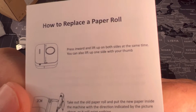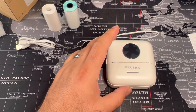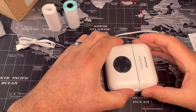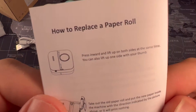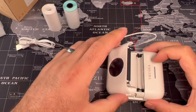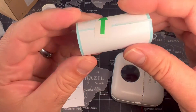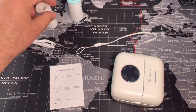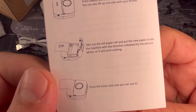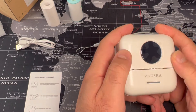Instructions say: press inward and lift up on both sides at the same time. Oh — squeeze! Okay, pressing... there is paper inside already, that's cool. Why do I have two types of paper? Of course — that's sticker paper for making stickers, and the other is normal printing paper. Instructions say: take out the old paper roll and put the new paper inside with the correct direction.